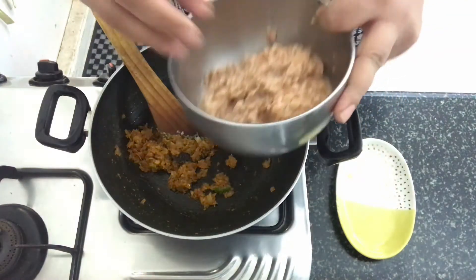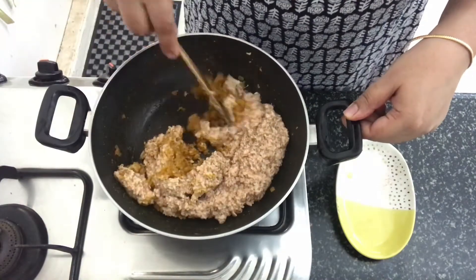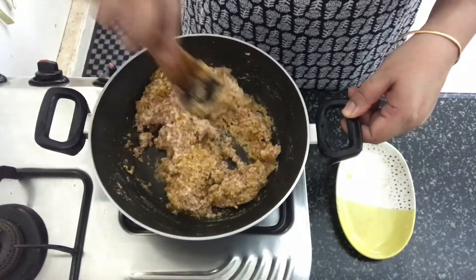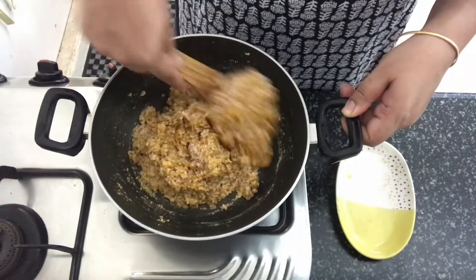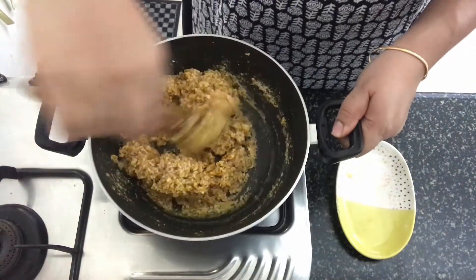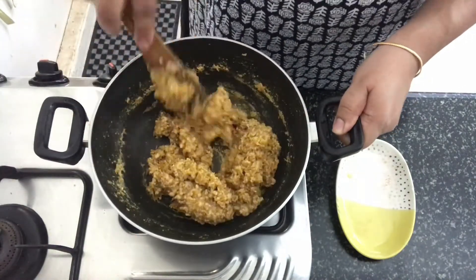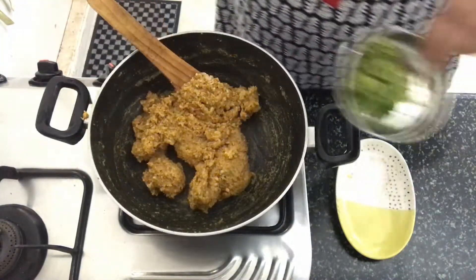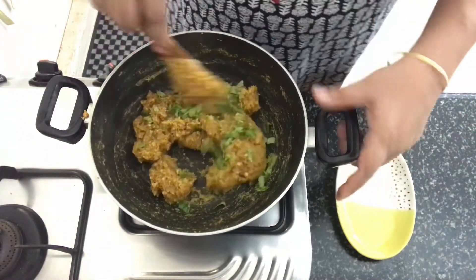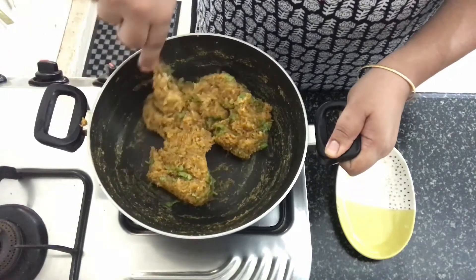Now let's add in the masoor dal paste. Mix the dal with the rest of the spices. We will cook this dal until it hits the sides of the pan and the oil separates — that's going to take a few minutes. Into this, we will also add some coriander leaves and make sure you mix it well. You can see that it's coming together almost like a halwa.